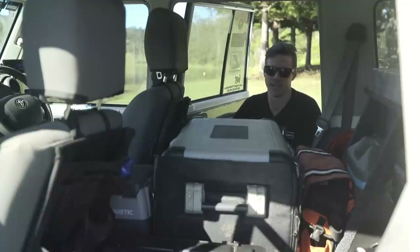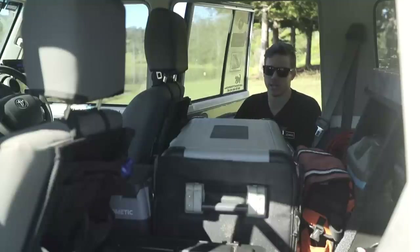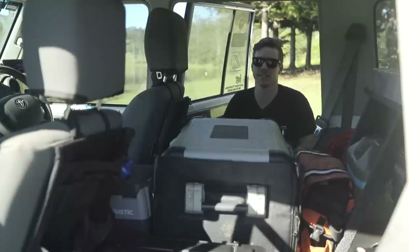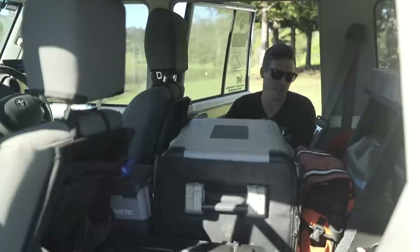Moving to the back seats — or lack thereof. The 76 isn't exactly renowned for storage, so when I'm not in town the back seats come out. I've got a custom-made false floor that's super easy to put in and remove, linking up to my custom drawer system. On the false floor I've got a secondary 50-litre Waeco fridge, used as either a beer fridge or freezer for longer trips. I've also got my ARB recovery kit tucked away neatly, and a first aid kit — always important to carry one.